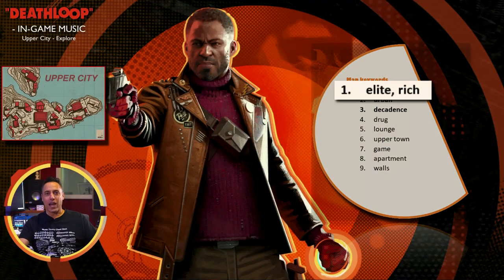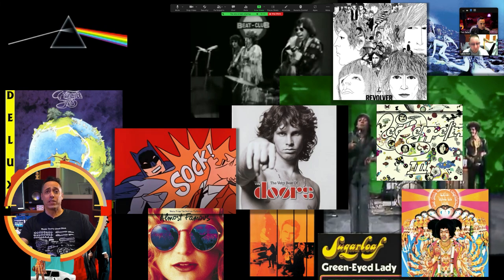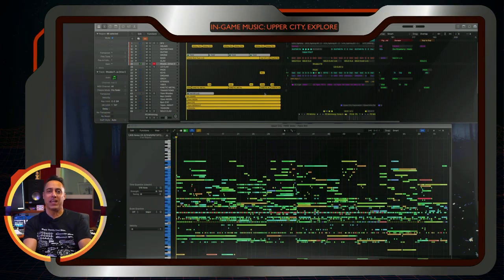Watching Scoring AAA Deathloop Edition is almost like sitting next to me during the entire process. In this seven-plus-hour course, I will show you exactly how I review the original development brief, analyze reference music, and come up with unique musical styles and ideas.